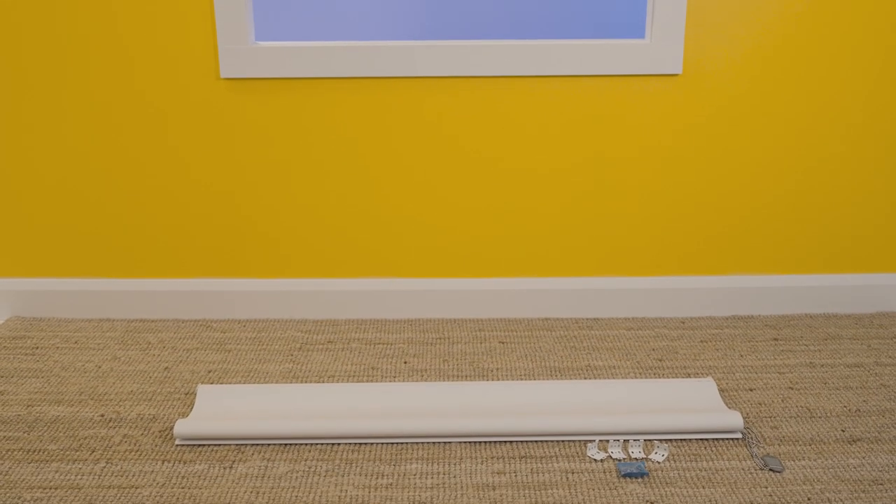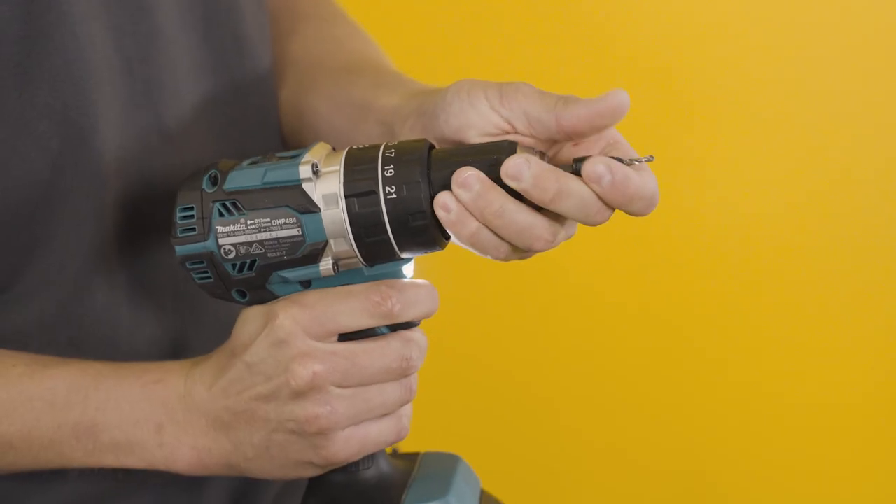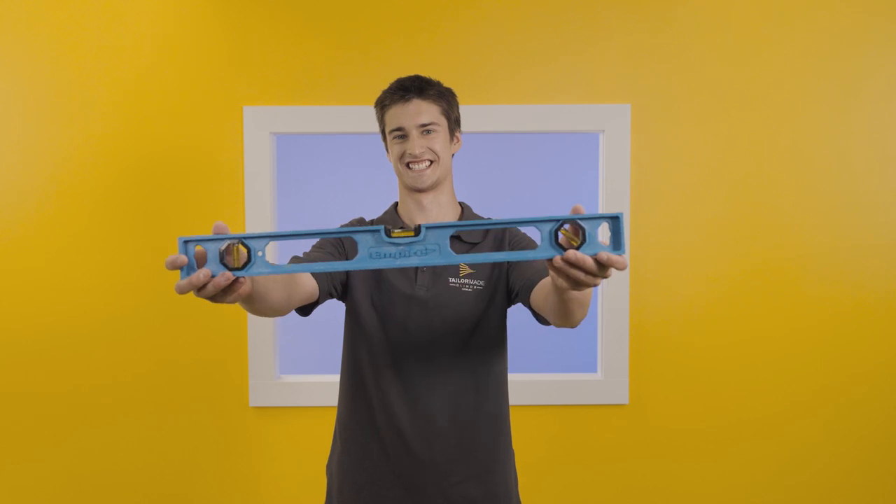A great way to start is to place your blind and all the additional pieces on the ground below the window you are installing the blind on. Additional items to help complete this install are: a pencil, a cordless drill with a Phillips head and three millimeter drill bit, a spirit level, a ladder, and a tape measure.